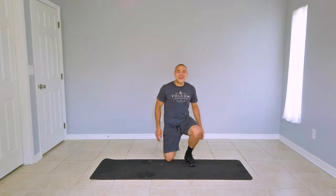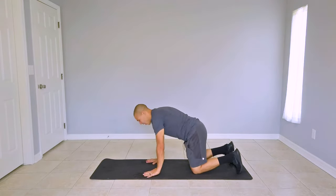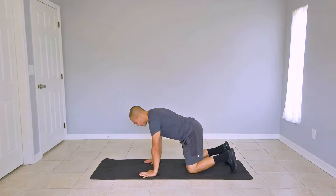Let's go ahead and take it down to the ground and get into our starting position. We have a tabletop position on hands and knees. Make sure that your hands are directly below your shoulders and knees are directly below your hips. Your neck and your spine should be neutral and your core should be engaged.